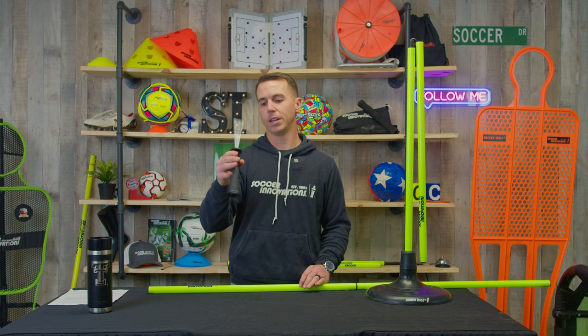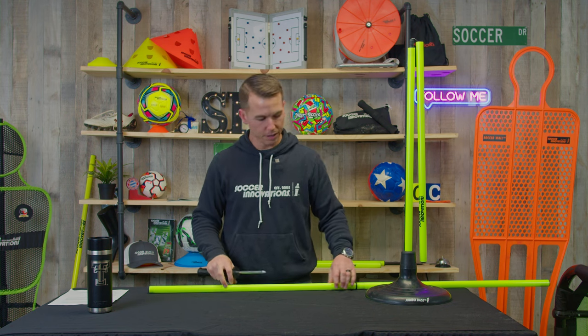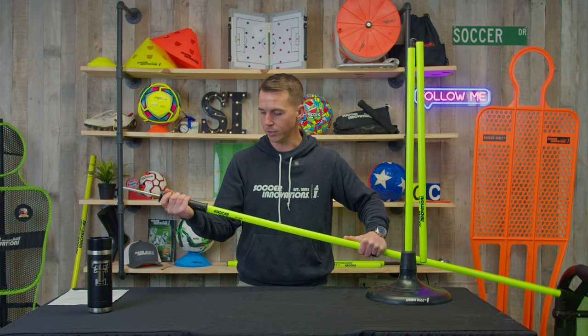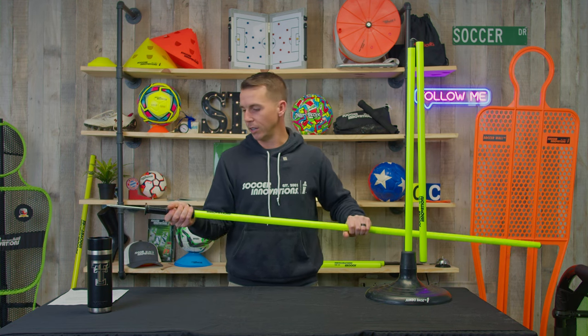We have this pressure-fitted spike here — it's got a spring, spring loaded, pressure fitted. It slides on the end just like so, and it's on there securely — it's not coming off without a good yank.